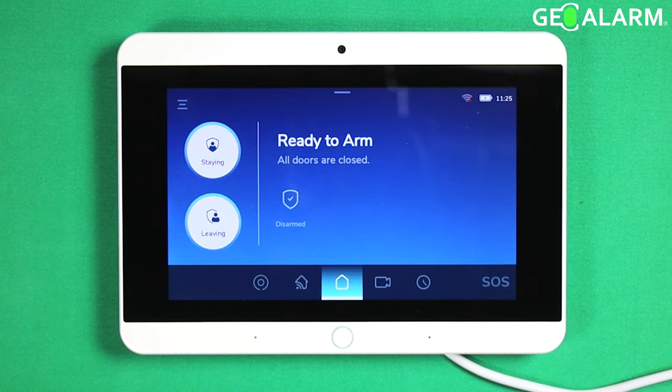Hey everyone, Drew with GeoArm and I am back to talk to you about the auto arming and auto disarming schedules on the Geo Alarm control panel. This is a pretty cool feature.